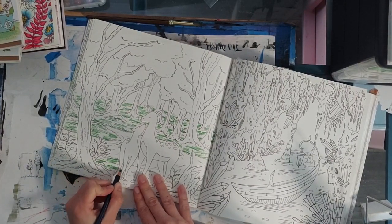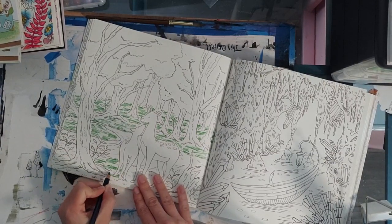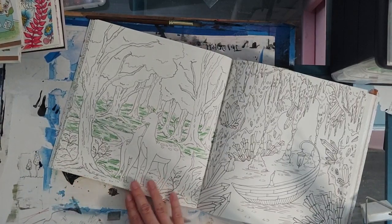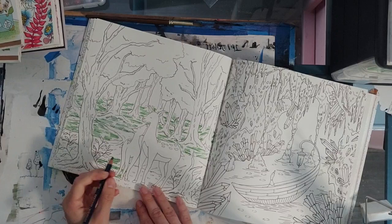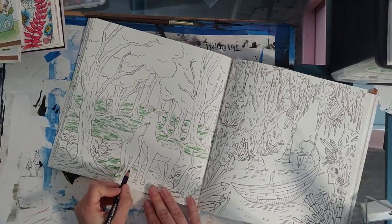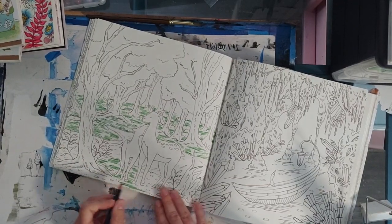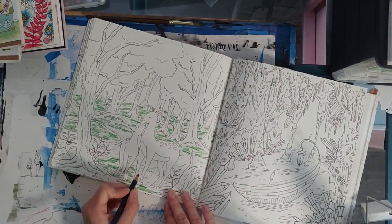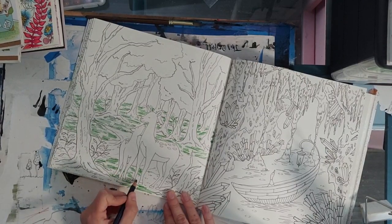For these little detailed parts it's a little tricky to get more of the random effect, so I tend to slow down and do more regular coloring rather than the zigzag thing. Let's get some in between here.